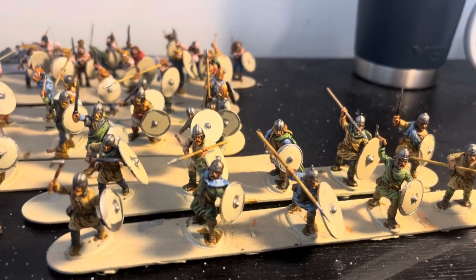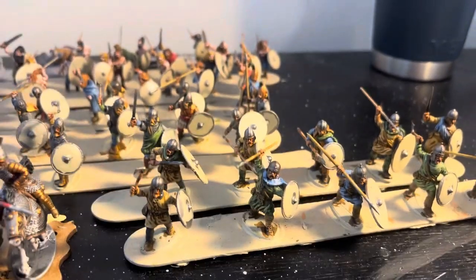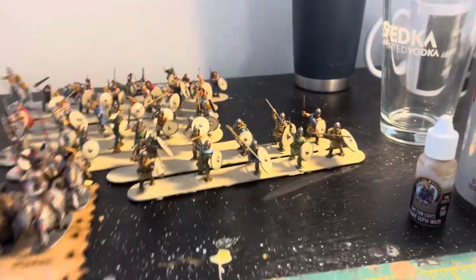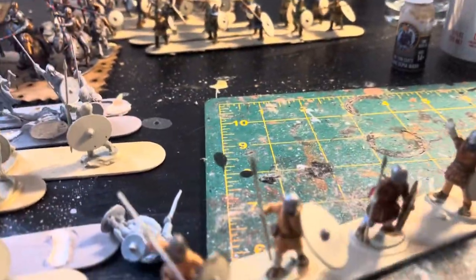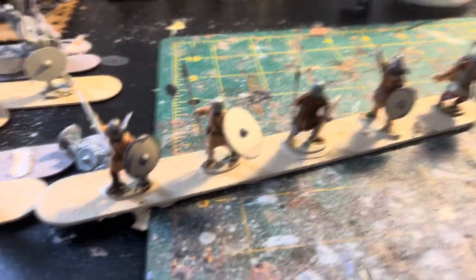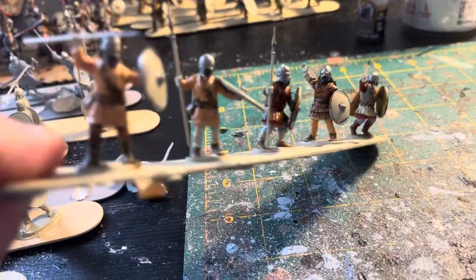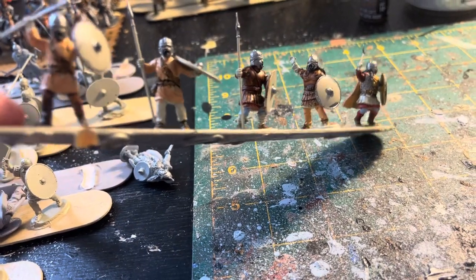I did do some highlighting on them, but especially the faces — I find Victrix faces hard to highlight because they're so fine detailed. So yeah, cranking through these. This last step I was working on — these just have kind of the undercoats on them, and then I will wash them, and then we'll do the highlighting and whatnot.